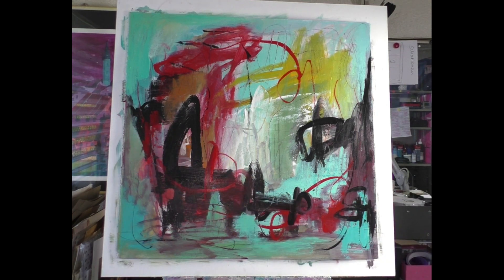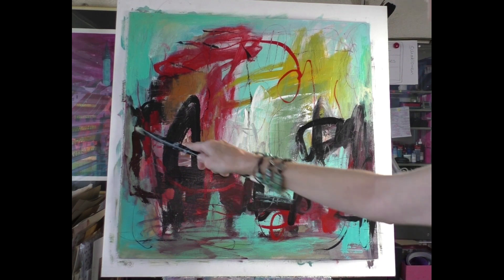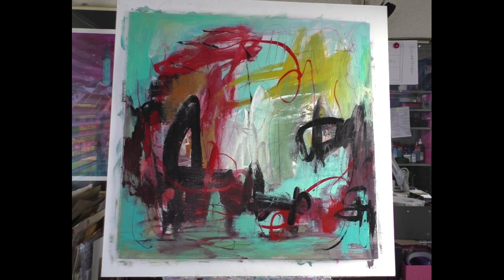I want to work on this part here, and also here — I want to bring back the black line. Now in this part I try red with black. Yes, it's better.